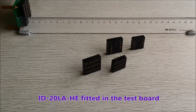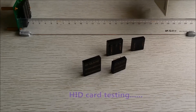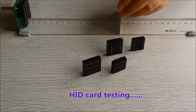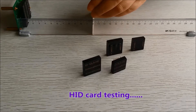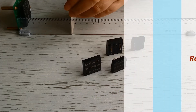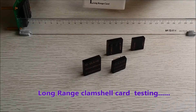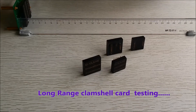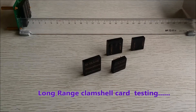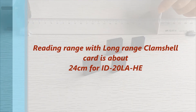I've now fitted the ID20LA HE. This will have a little bit more range. First trying the HID card — that's eight plus centimeters. Now the clamshell card — of course the range of the clamshell card will be much more — that's about 24 centimeters.